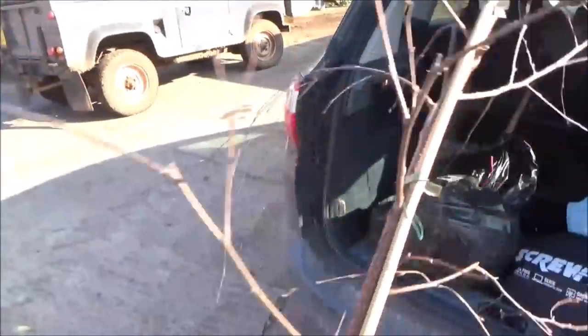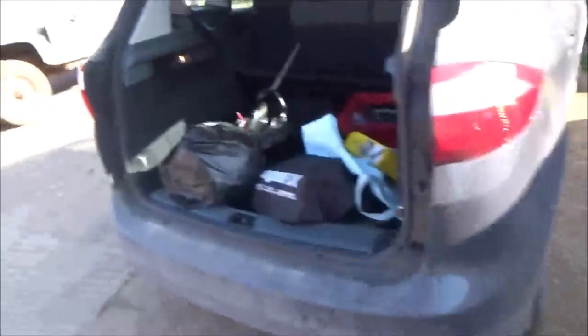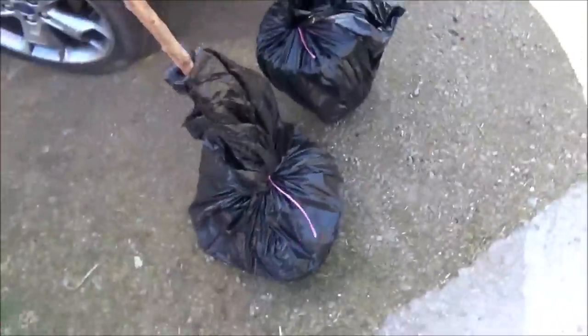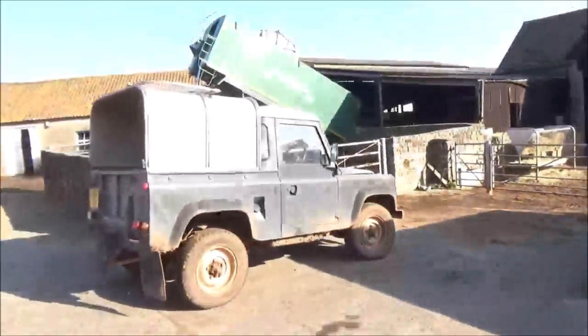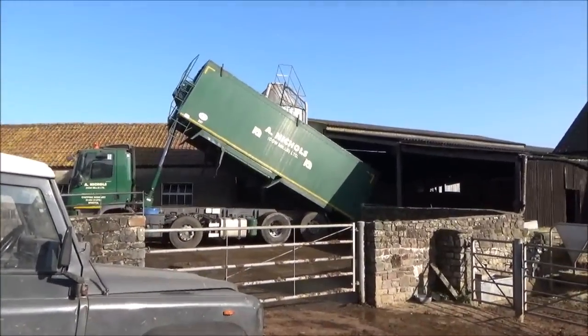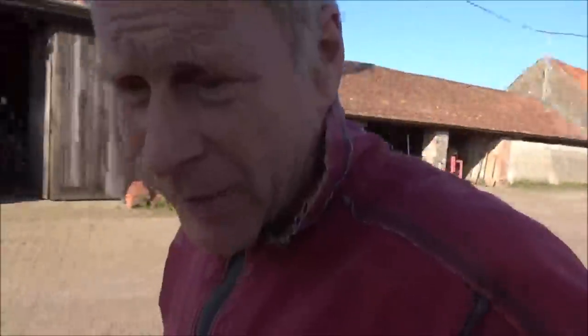Let's just get these out. That's heavy. Right, we're going to get sorted and we're going to plant that birch tree this afternoon.